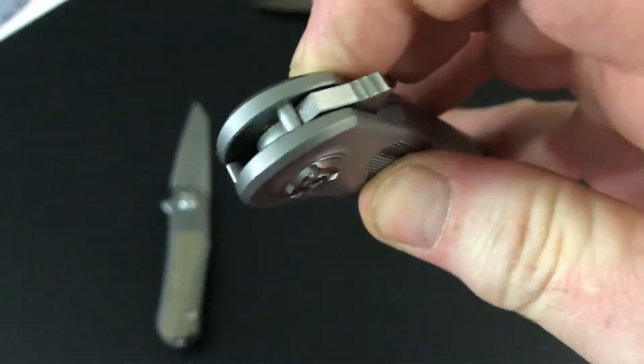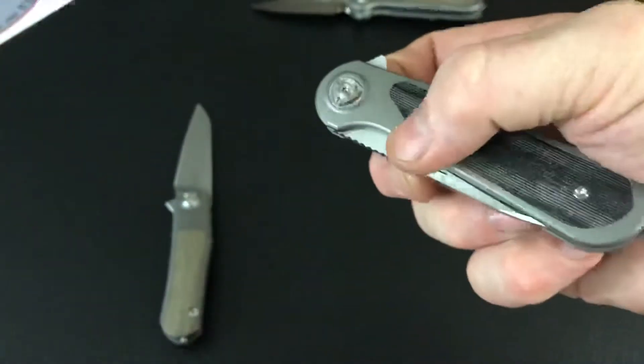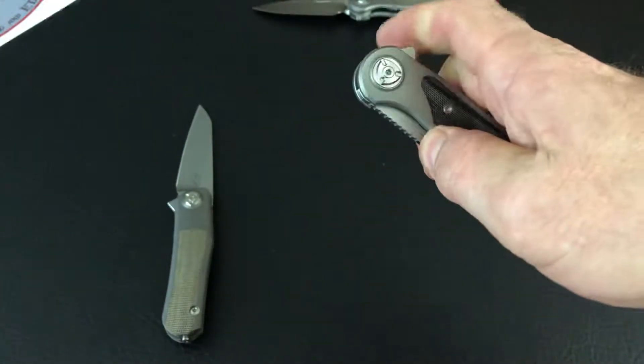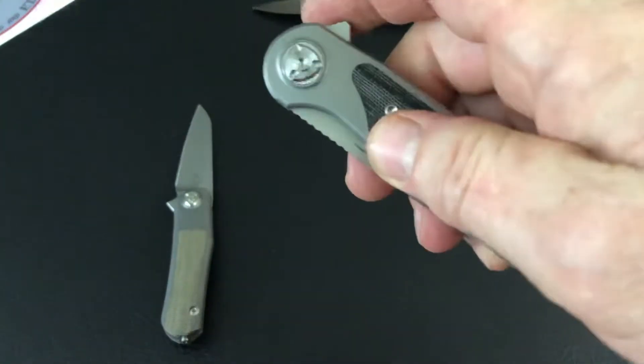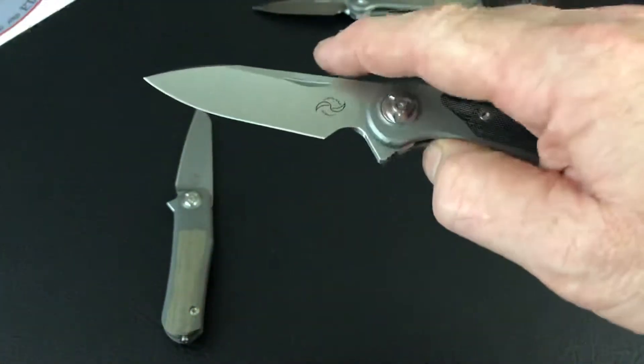At home at night watching TV you're just flicking it open — so it might happen, two opening methods. But yeah I don't really see that you're gonna use it any other way than probably the nail nick.